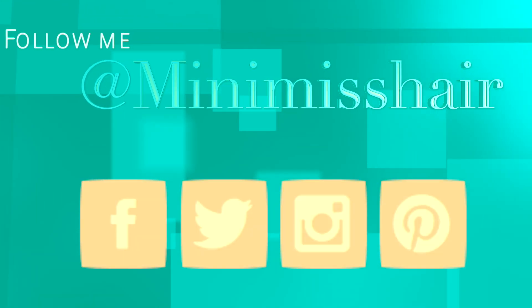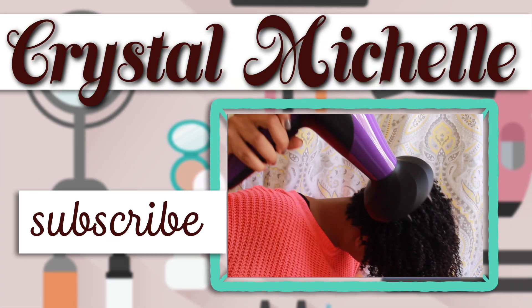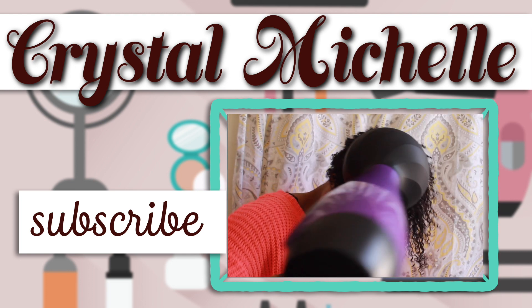Don't forget guys to follow me on my social media platforms to stay up to date on what's going on in my channel. Don't forget to rate, comment, and subscribe, and I'll see you guys in the next video — bye!